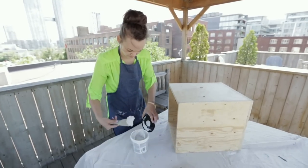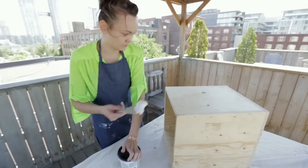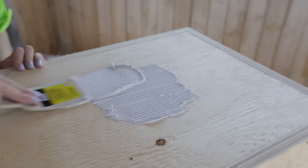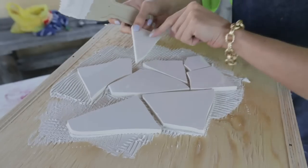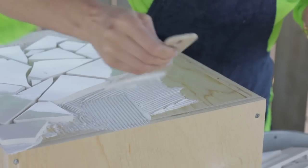The next step was easy. It was just a matter of using regular tile adhesive, spreading it over the surfaces, and then working the pieces of tile into it. Just keep in mind that this is a bit like a jigsaw puzzle.